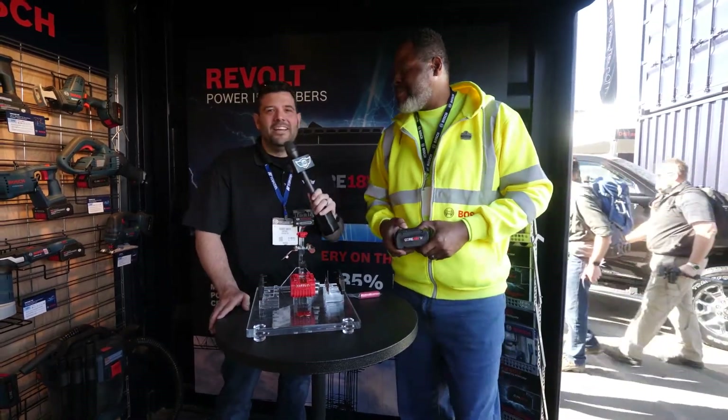Great, thanks Theron, really appreciate your time. Guys, we've got a bunch more yet to come from the Bosch booth here at the 2018 World of Concrete, so stick around.